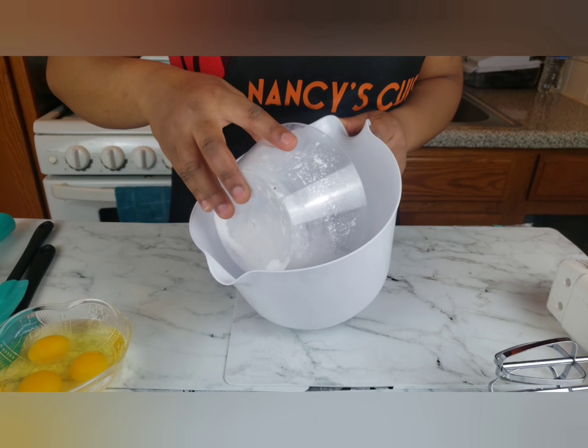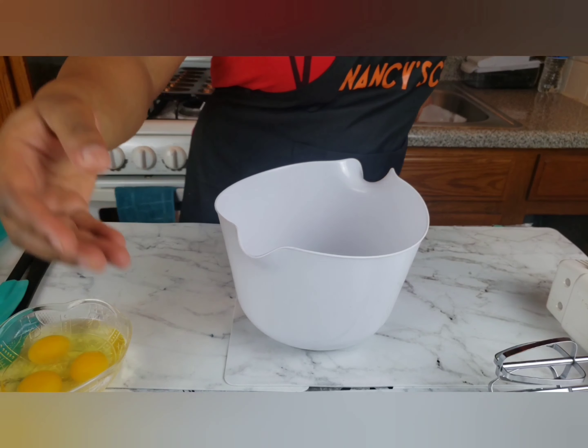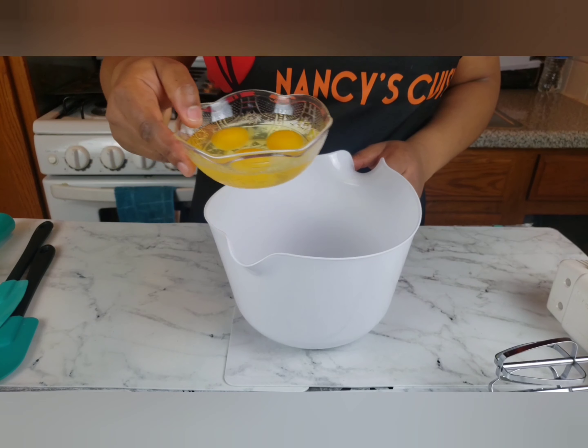Add one third cup of granulated sugar in a bowl and three medium-sized eggs, and beat for about three minutes until fluffy.